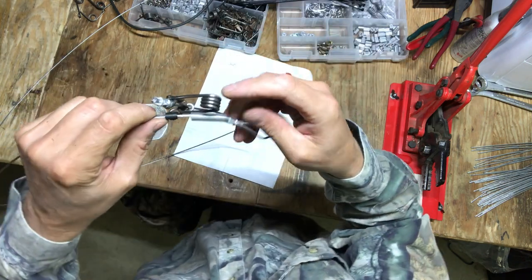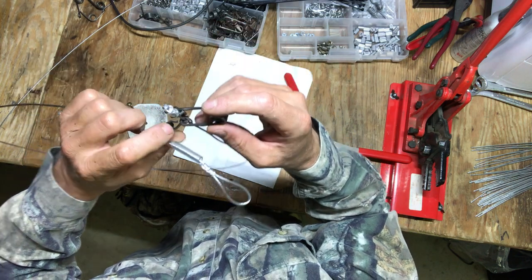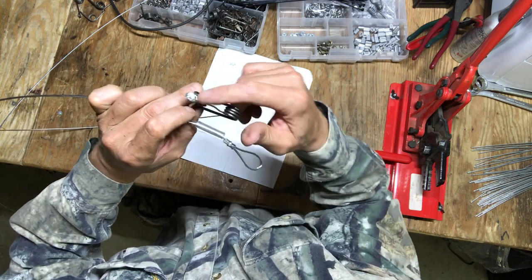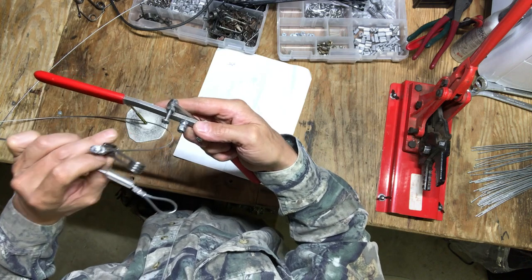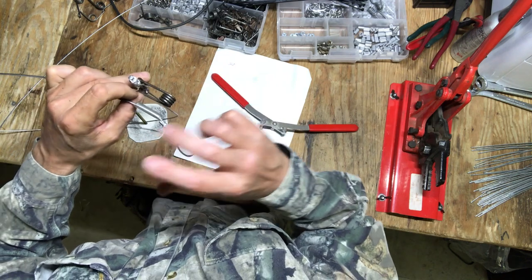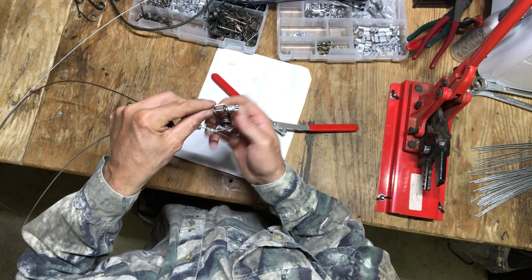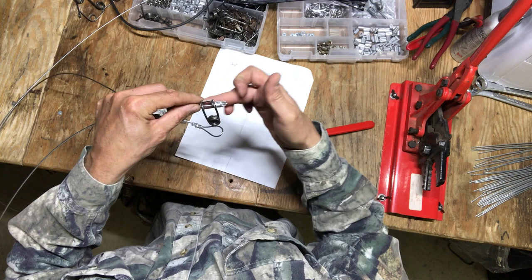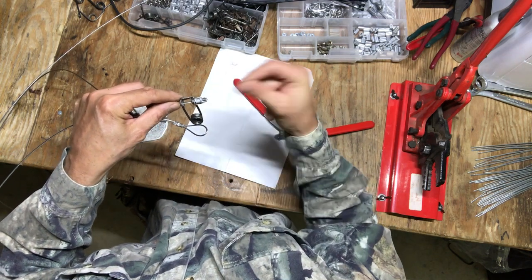This trigger — actually, this spring and trigger assembly — they're all wound exactly the same. What happens when you put that spring on the tool and the way you handle the trigger, everything is repetitious 100%, the same from one to the next. If you're holding this thing in your hand and you're going to set it, your trigger is going to be on the back side of the spring every time, every time, every time.